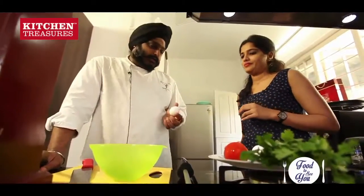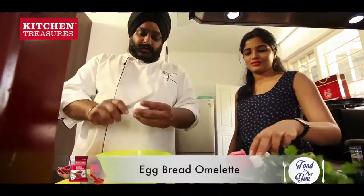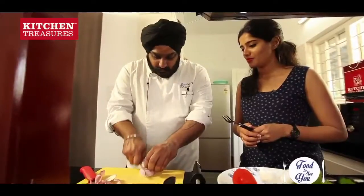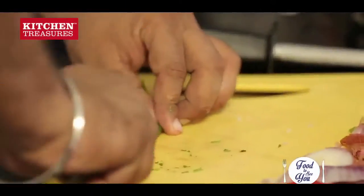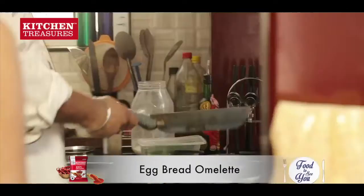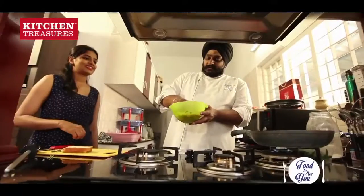Now our next dish — I am making a bread omelette, but in a different style. So first what we will do, we will break the eggs. We will take 3 eggs. Add salt. Our oil is hot, pan is hot. So now what we will do is we will dip the bread in this. That's the twist!